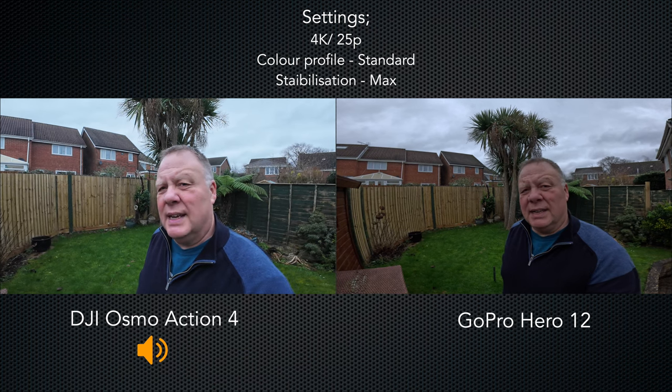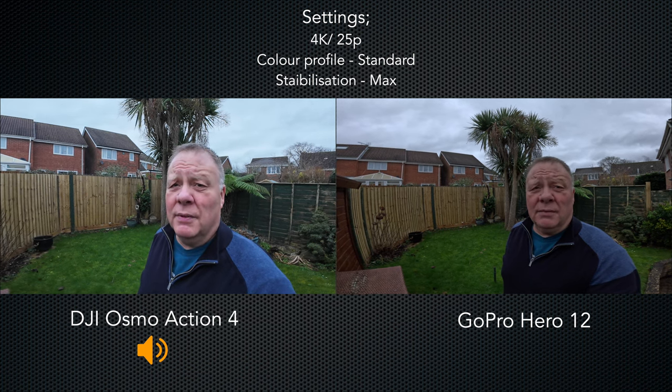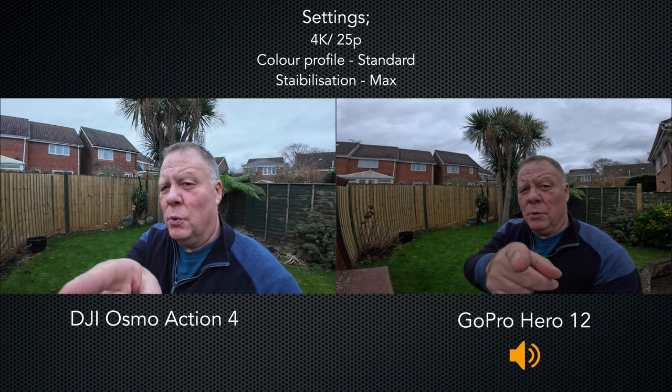The speaker symbol below each shot indicates which camera you're listening to, but for clarity: here's the sound coming from the Action 4 — 1, 2, 3, 4 — and the sound coming from the GoPro — 1, 2, 3, 4.